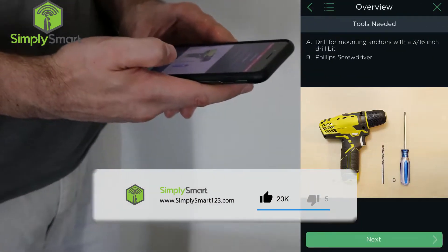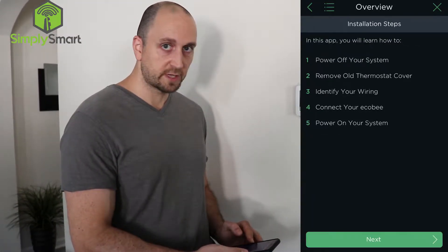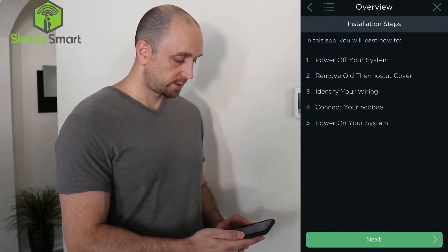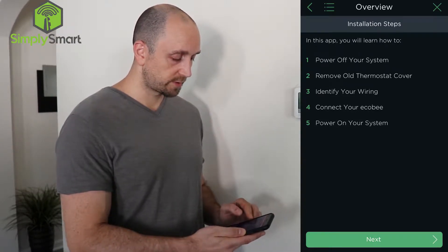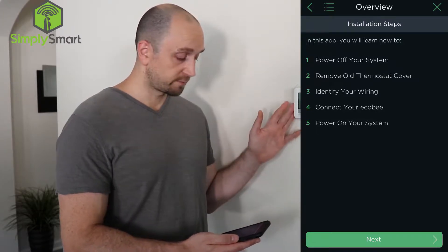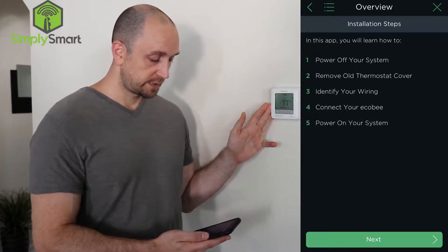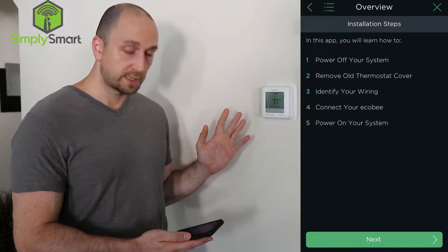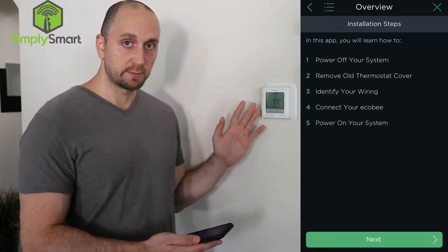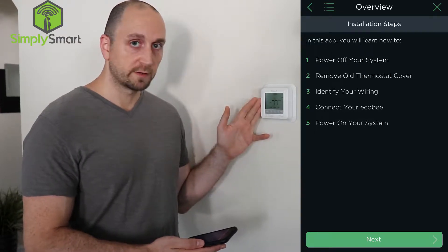What you're going to need is a drill, drill bit, and a screwdriver. Then it gives you five simple steps to install: step one, step two, step three, step four, step five. Very easy. Power off your system, remove the old thermostat, identify your wiring, connect your Ecobee, and then power on your system.